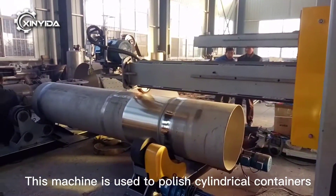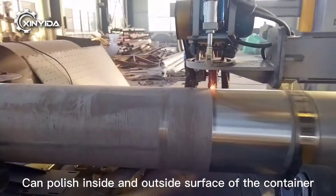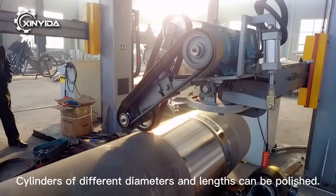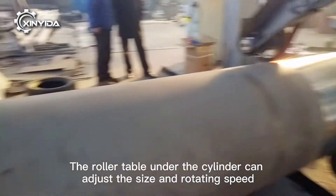This machine is used to polish saw into core containers, and can polish the inside and outside surface of the container. Cylinders of different diameters and lengths can be polished. The roller table under the cylinder can adjust the size and rotating speed.